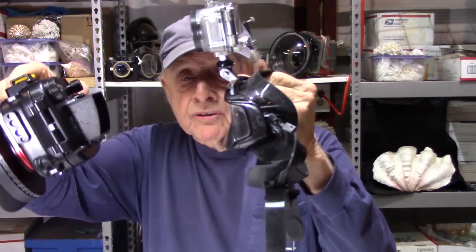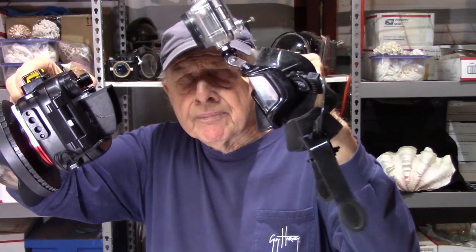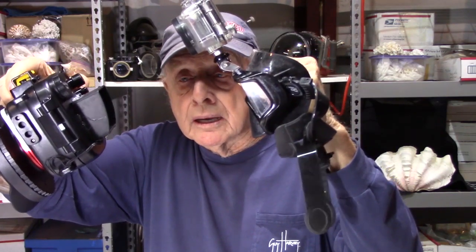I've got some videos showing this monitor in action — they're real short. Then we'll get on to some other videos looking at the Sea Frog housing, so let's take a quick look at that video. I've got some other short videos that you may find interesting and informative in making a decision.